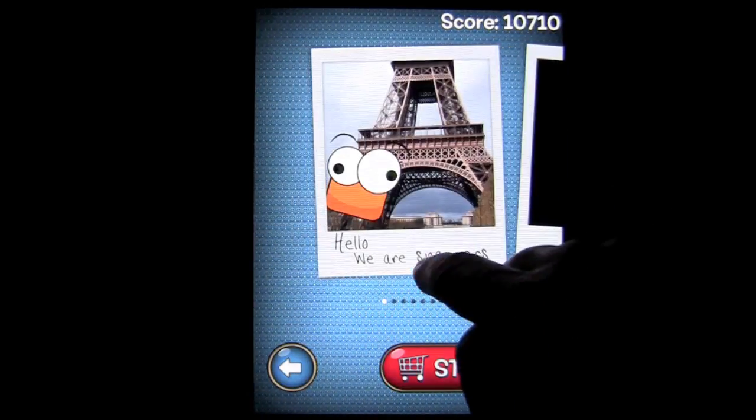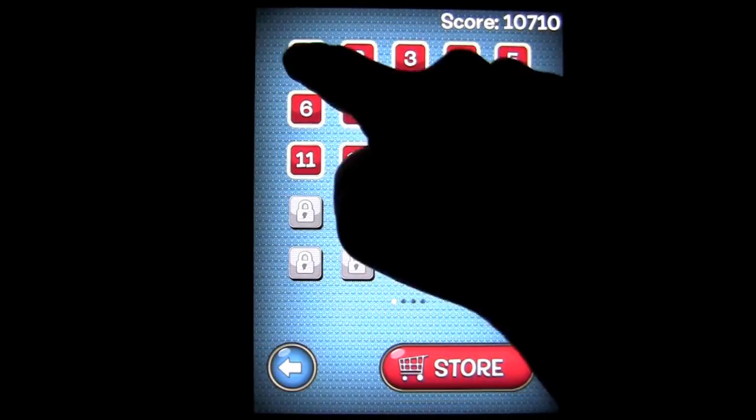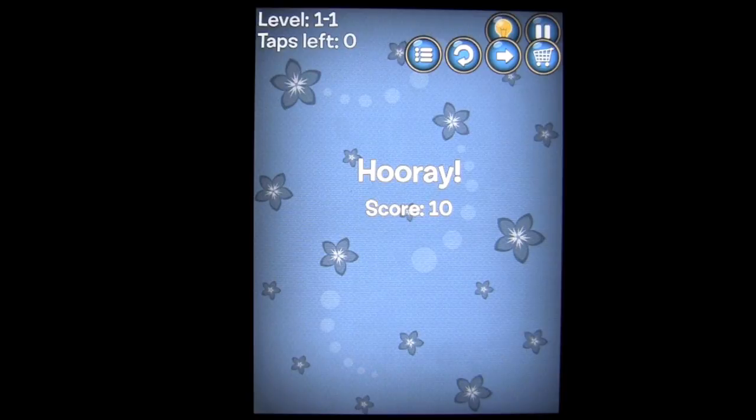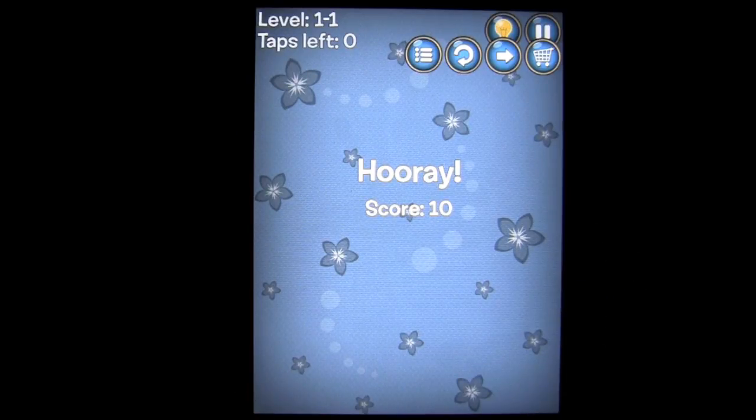Let's go ahead and jump into this one. We are Snappers. We'll tap on the first level here. This game is free. Hints are not free, and we'll get to that in a moment. Tap on the Snapper and get rid of him. As you saw when you snapped on him, there were arrows that went out in directions from him, all four directions.